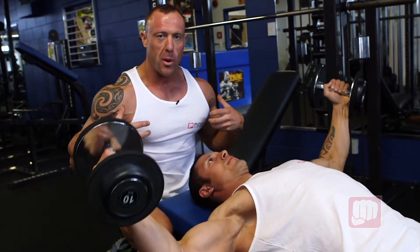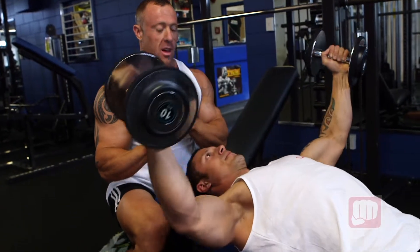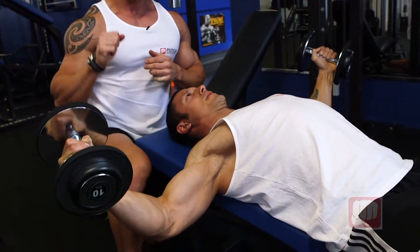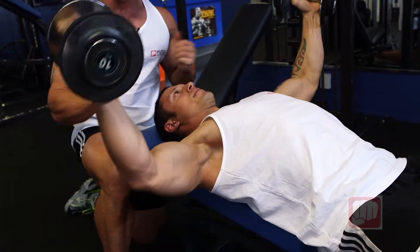If you want to get that nice sweep to the chest, this is a great exercise for this. You can do it on a cable machine, you can do it on a pec deck machine. If you want to vary it up, do it with dumbbells. Just make sure you keep your form nice and strict.